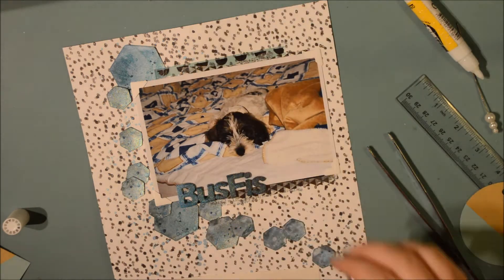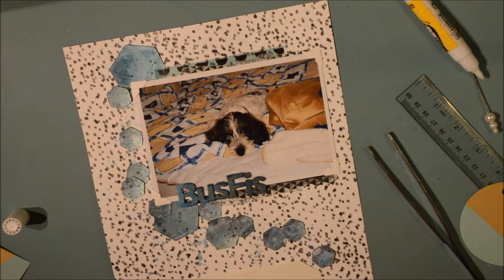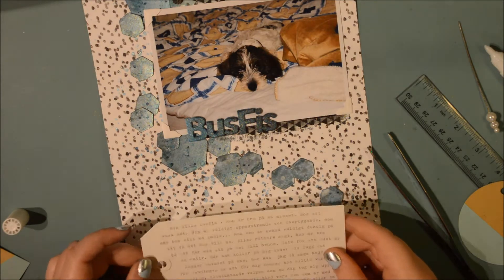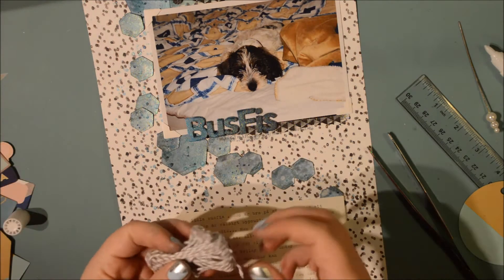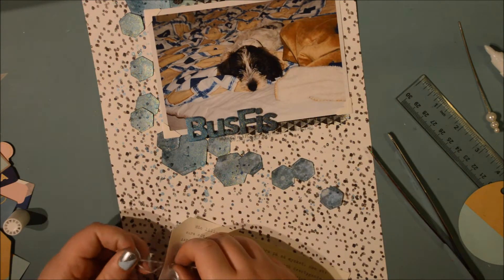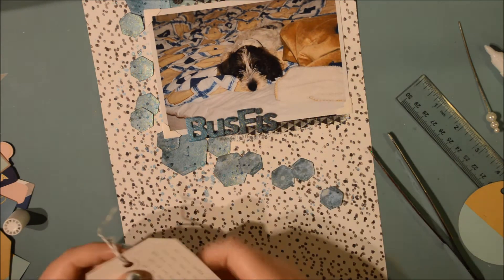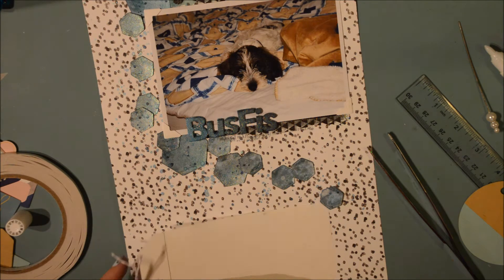Now I'm doing my journaling on a tag - a Tim Holtz die-cut tag. I went to my typewriter and typed the journaling on it, then added some gray twine as embellishment. It's a really easy layout and you can see how the hexagons flow down the page, giving a really soft sense of movement.